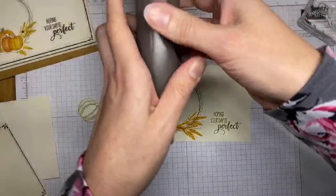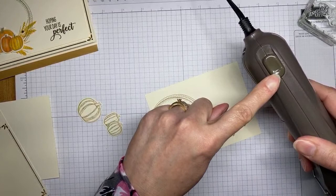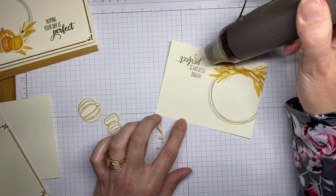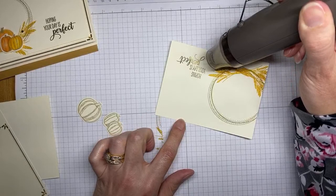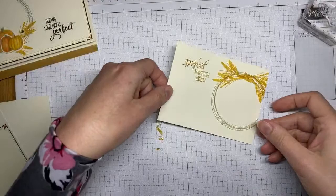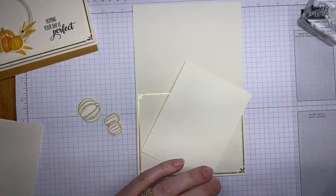The Stampin' Up heat tool has two settings — level one for drying ink and paper, and level two for heat embossing. I'm using level two here for heat embossing. I've got that done, and now I'm going to use some Stampin' Dimensionals to adhere this to the card front once it dries for a second.